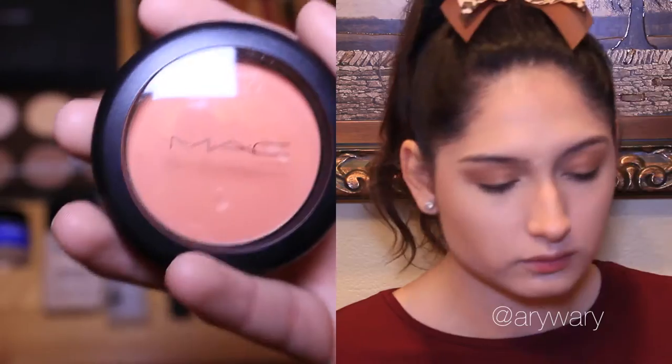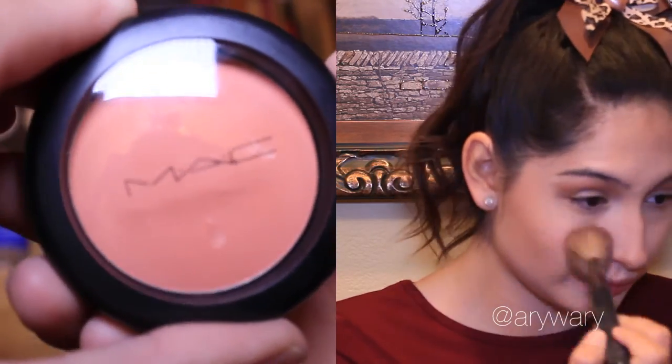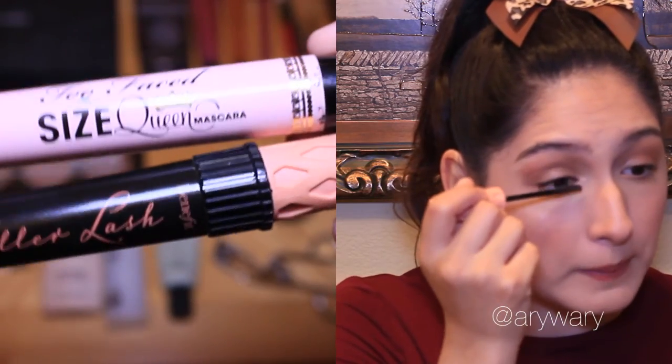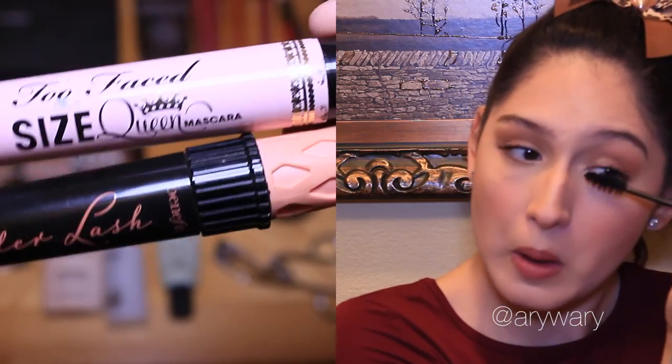Now dolling up my cheeks a little bit with some Peaches by MAC. Just distribute this color on the apples of my cheeks to make me look a little bit more rosy and cute. I go in with the same chapstick and then add a little bit of tint of color in the middle of my lips, finish off by brushing out my brows and putting some clear gel on them so they stay, and also using two types of mascaras just to make my eyelashes pop, ending with some Makeup Forever setting spray.